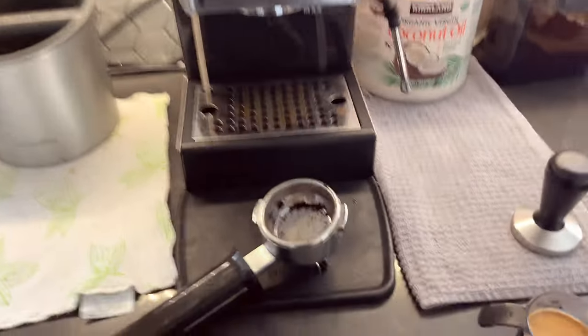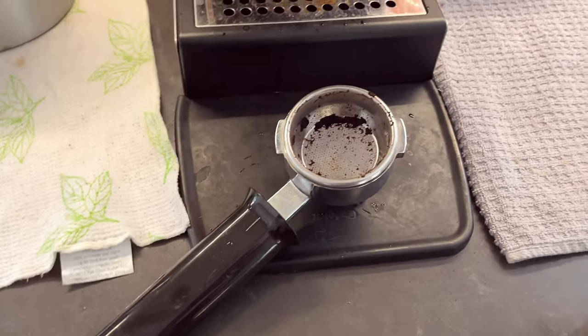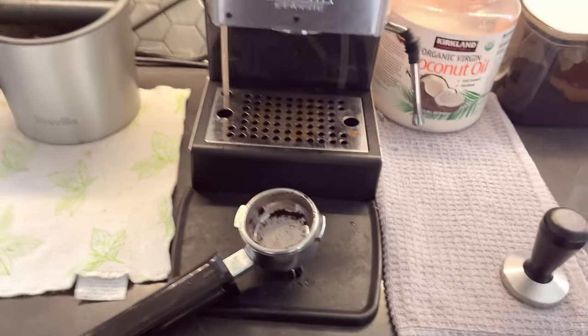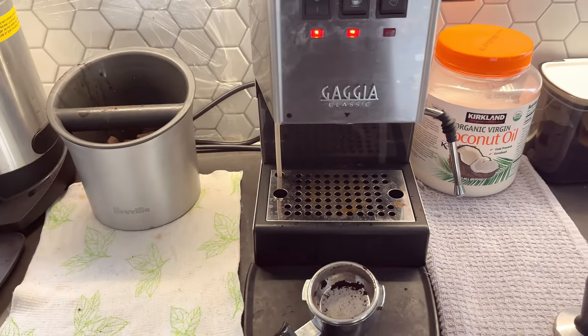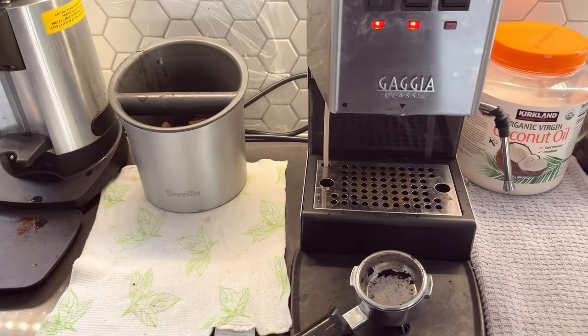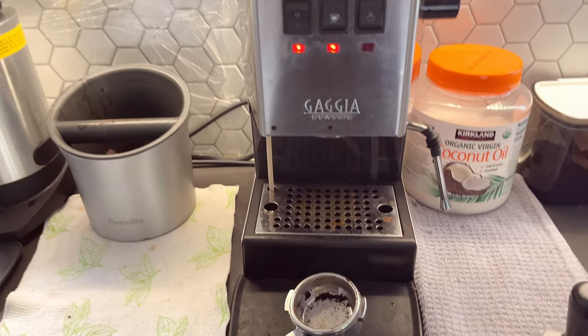If you guys have any questions, feel free to ask me in the comment section down below. I hope you found this quick tips video helpful in getting the best out of your Gaggia Classic Pro — or for that matter, it also applies to the Gaggia Classic and many other espresso machines that don't have a pre-infusion control.